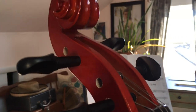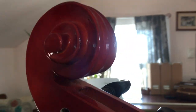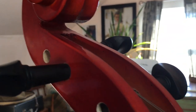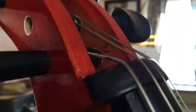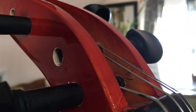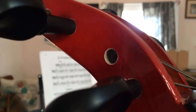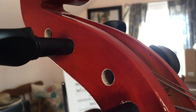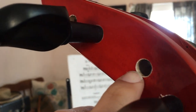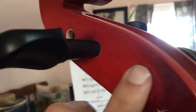Starting at the top, the peg box has a nicely done scroll. There are a couple of things I noticed though — there are some marks that look like pencil marks, but these are just finishing things and don't really affect the sound. The peg holes have a little rough finishing and kind of feel rough around there.